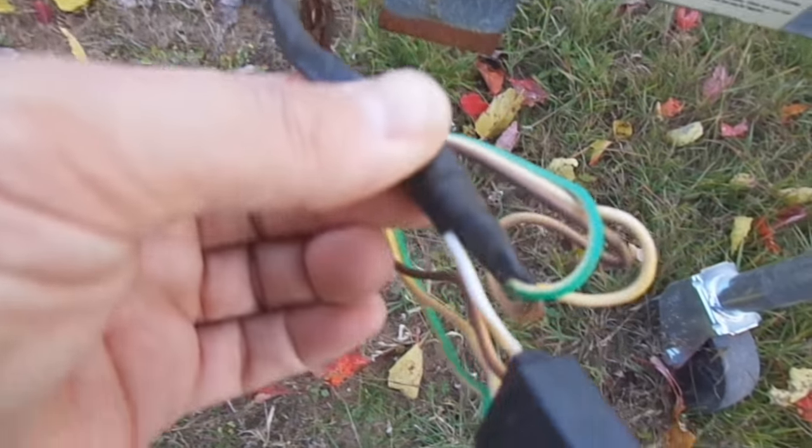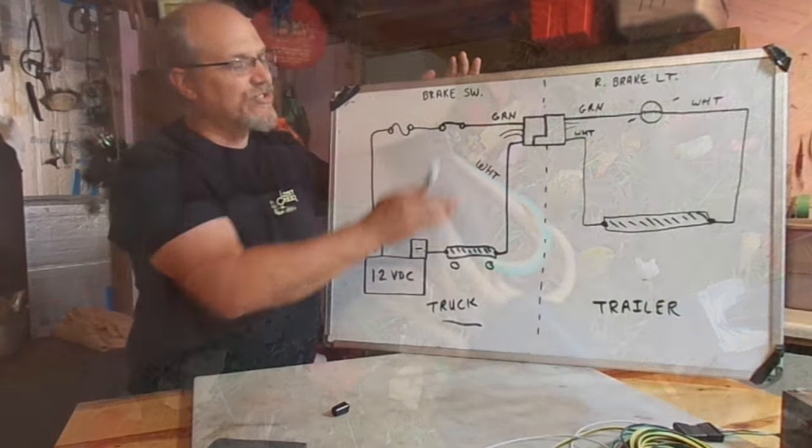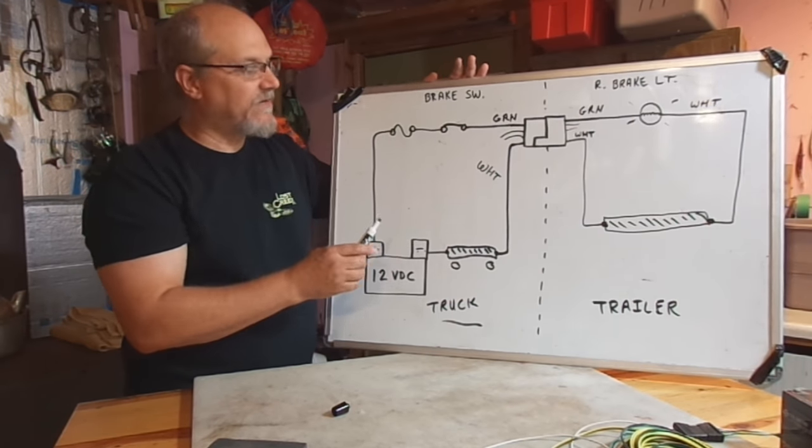But for this video, this is part 5 and we're going to be dealing with why you need to have electrical continuity through the full length of your trailer, and how to check if you have electrical continuity through the full length of your trailer.